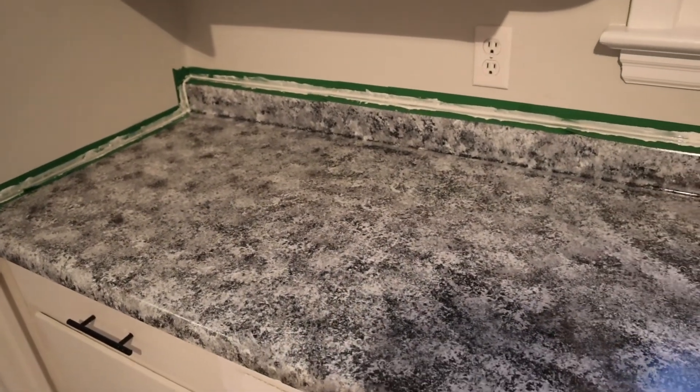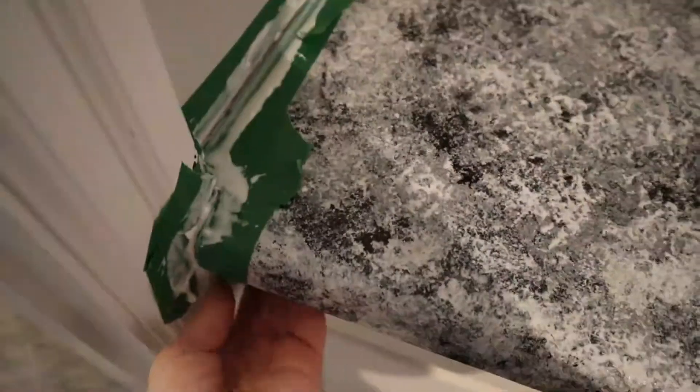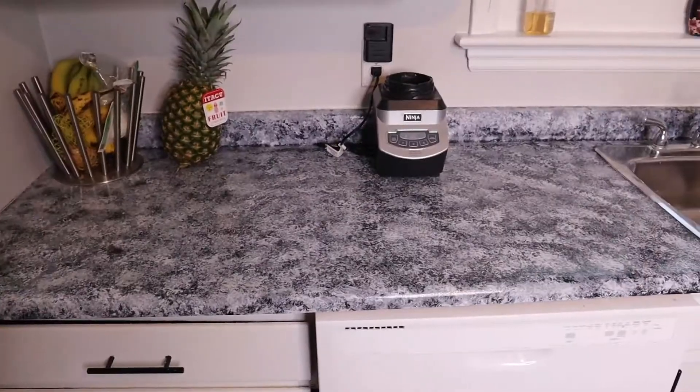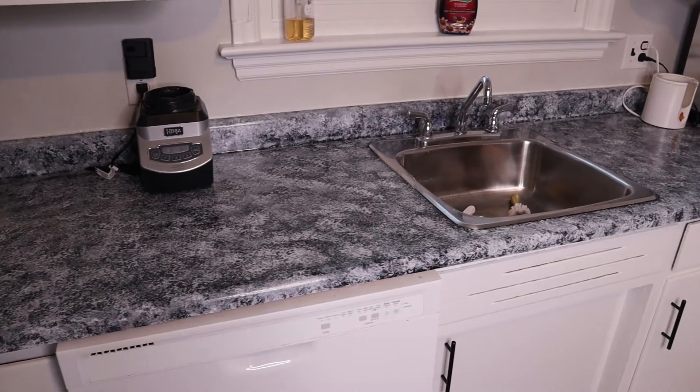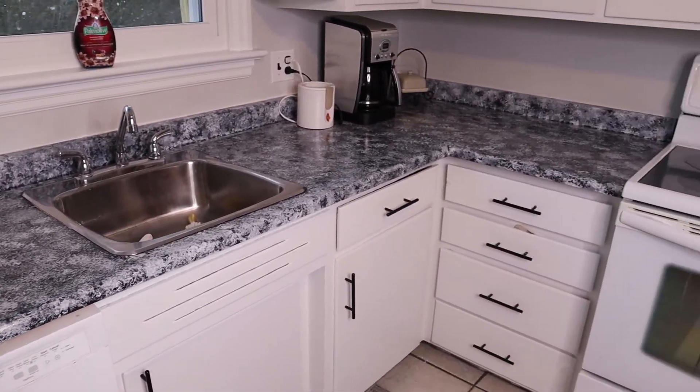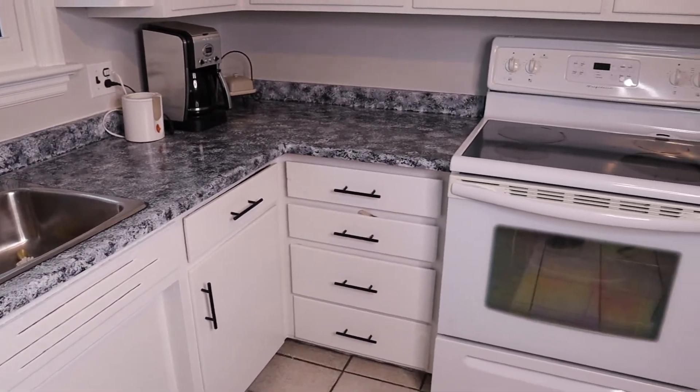Then it was time to do some caulking — we taped it and caulked it really quickly. It was hard to get a good camera angle, so then I'm peeling the tape off and here is the finished look. I hope you enjoyed following this journey. I would definitely repurchase the kit, though I will say the paint was a little finicky — it was actually a lot harder than I expected, but I am happy with the final results. If you enjoyed this video, give it a thumbs up, hit that subscribe button for more homemaking, lifestyle, and home DIY, and I'll see you in the next video!